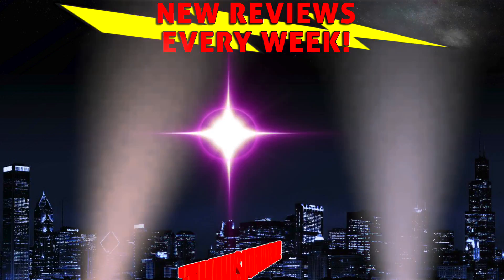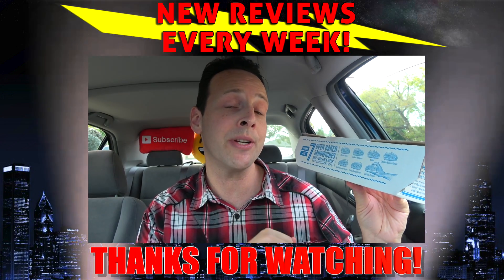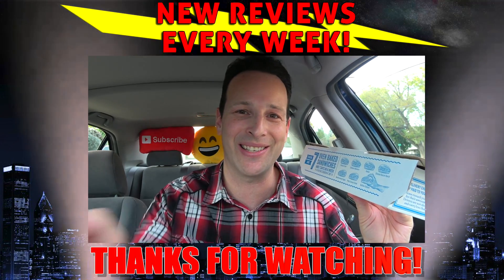We've still got the Italian, the chicken bacon ranch, the Mediterranean veggie, and the buffalo chicken left to review. Let me know which one you guys would like to see next in the comments below and I'll make sure to knock that one out in a future review. Until next time, I'll talk to you soon.